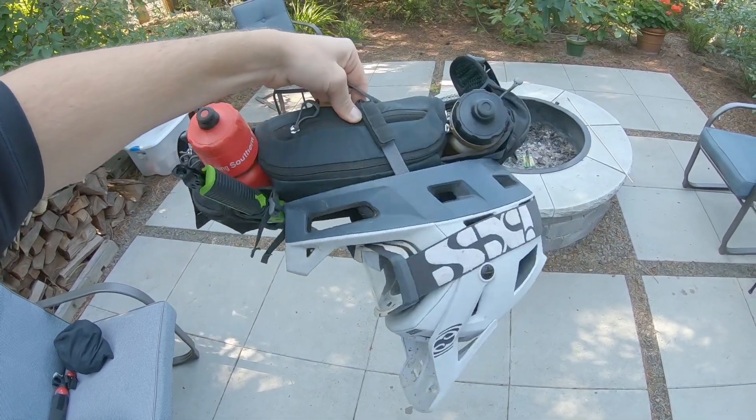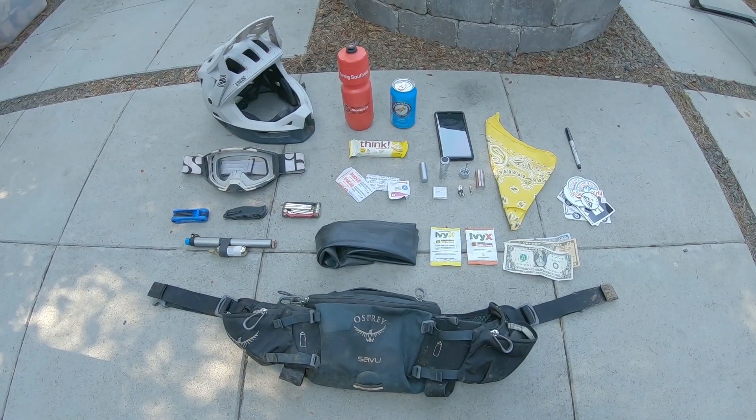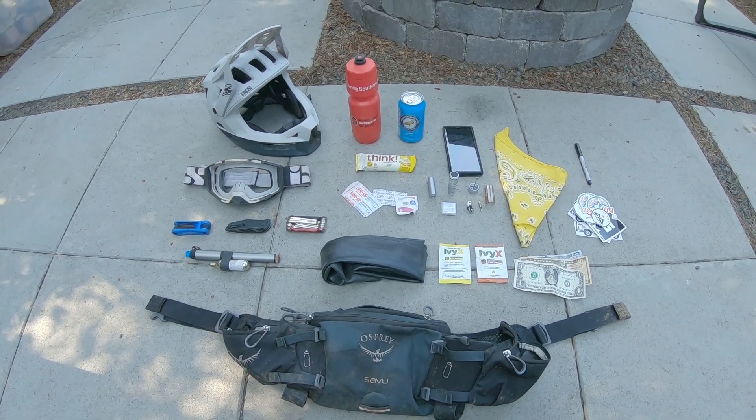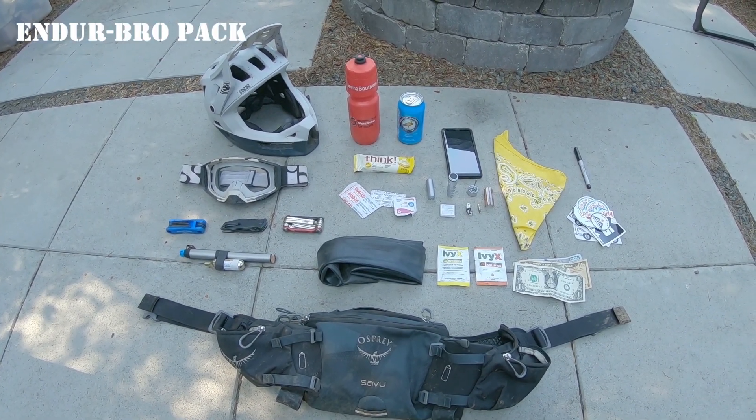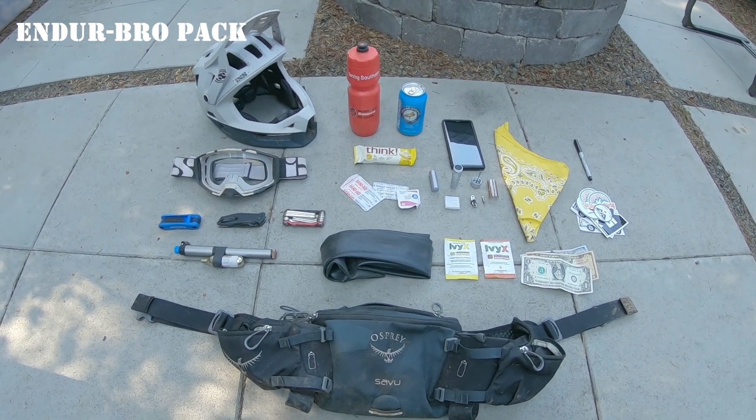A lot ready for a longer day on the trails. And here we have the pack for my favorite type of ride — the quickie afternoon, like one to two hour, bro-down, hoe-down, awesome little enduro ride.